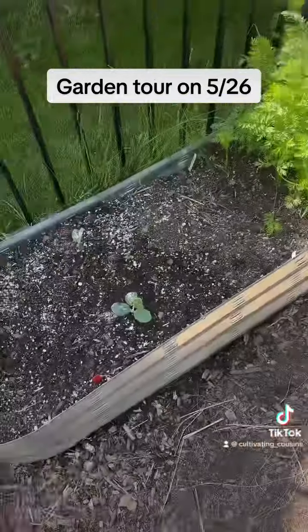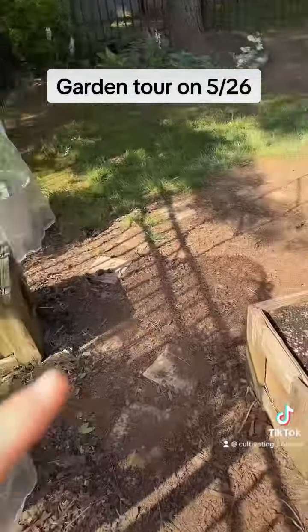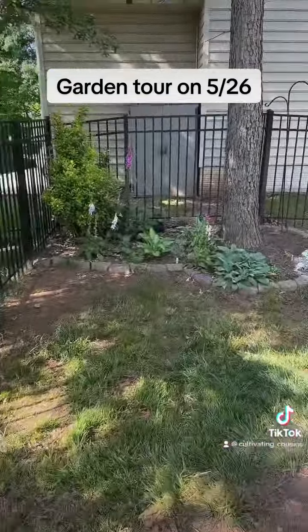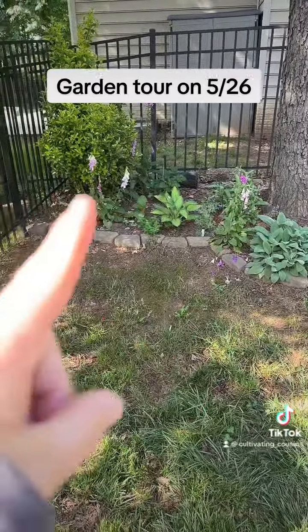I have carrots, some squashes, blueberry plants. I planted some cucumbers and some long beans on the trellis. There are my flowers I have over there.